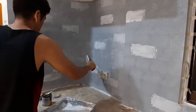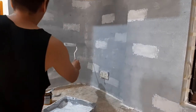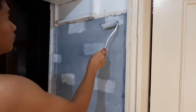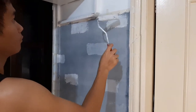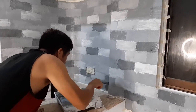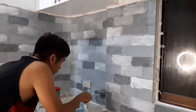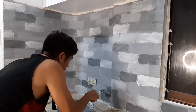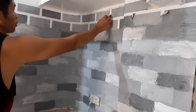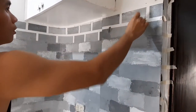Ayan, ito naman guys. Nilagyan ni Dada ng light shade ng gray, na halos parang white na yung color niya, para magkaroon ng ibang kulay yung brake design. And here, nag-add naman kami ng darker color, darker gray. Ayan, pinatuyo muna namin, and then we decided to remove the tape. Medya excited kami ni Dada.